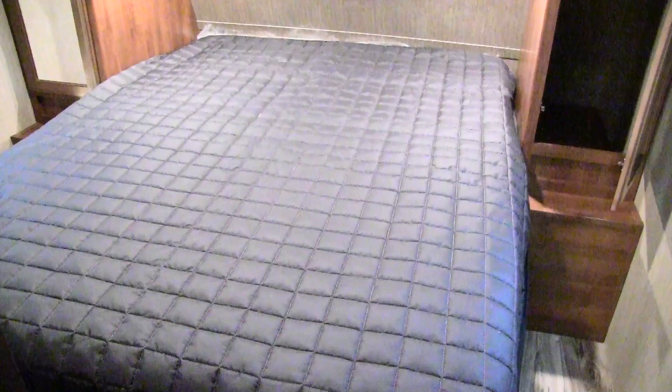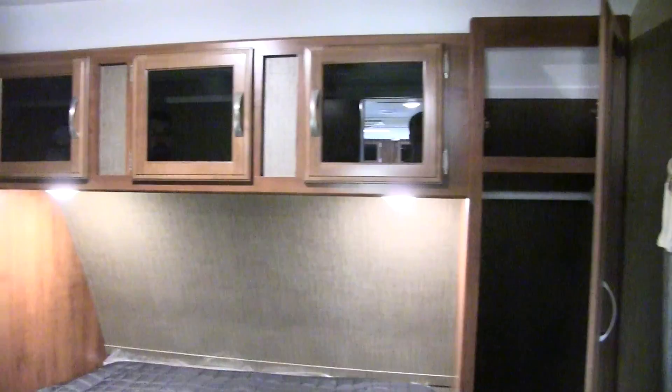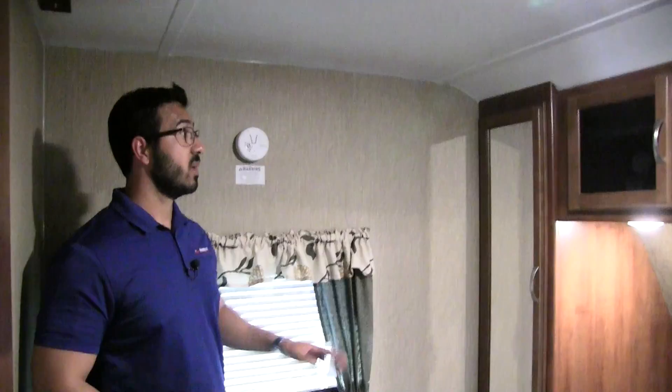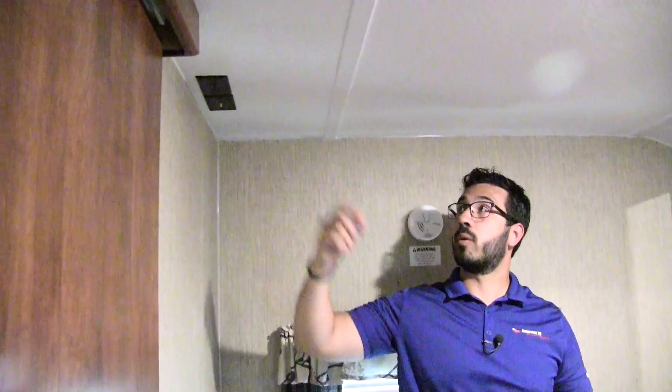Stepping into the bedroom — one thing I love about Passport is they give you an actual slider door to the bedroom rather than a curtain, giving you added privacy when guests are over. There's a queen-size residential bed, a true 60 by 80, so taller people's feet won't hang off the end. Additional storage underneath on both sides, mirrored wardrobe space with an extra shelf up top, electrical outlets on both sides of the bed, tinted glass storage with brushed nickel pulls, dual LED reading lights, windows on both sides for cross ventilation, an emergency exit, and TV connections in the bedroom.